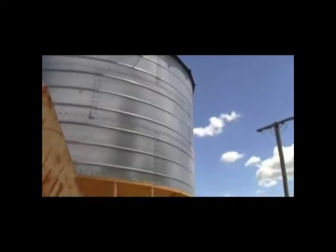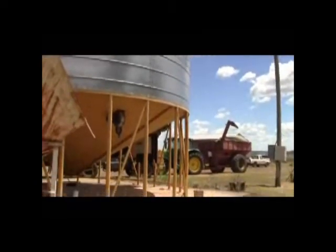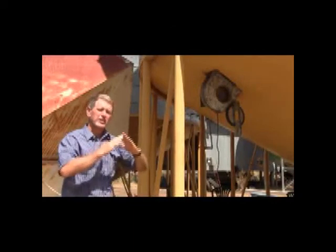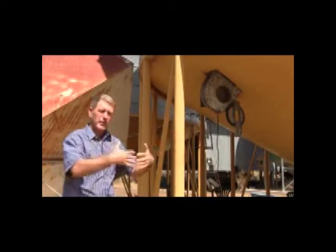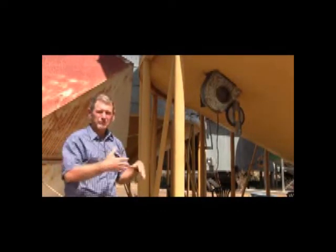The final thing in the equipment is venting. It's important that if we don't do a good job with our venting, we can actually restrict the performance of our fans. A common small silo venting system is just like a Chinaman's hat with some mesh around the base of it, and that allows us to keep the weather out of the top of the silo but allow the full flow of air from that fan outside the silo.